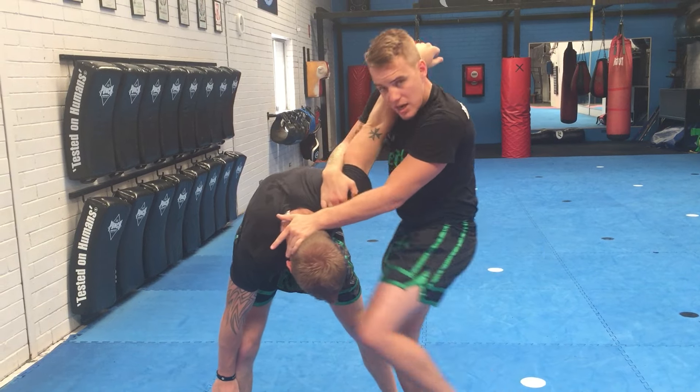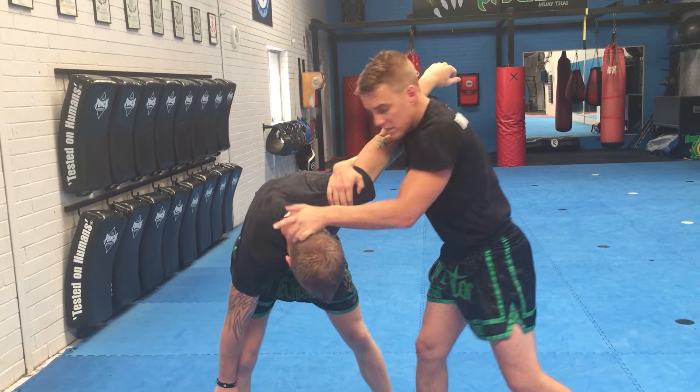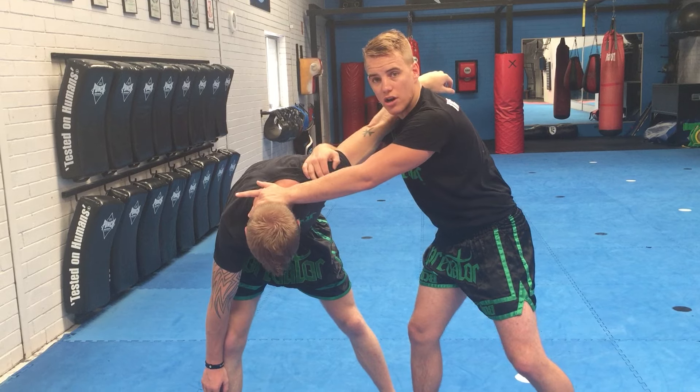From there I can knee to the body, knee to the face if the rules allow, and same with those nice short elbows to the side of the jaw. Thanks again for checking it out, team. I've got one final bonus technique but you'll have to wait till next week to check it out. Thanks for watching.